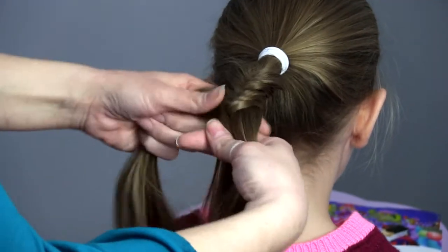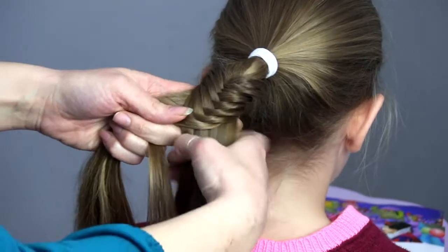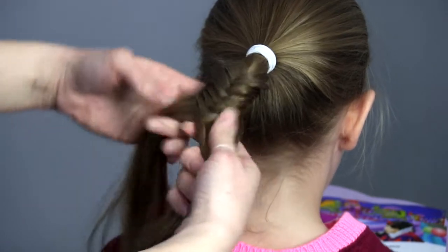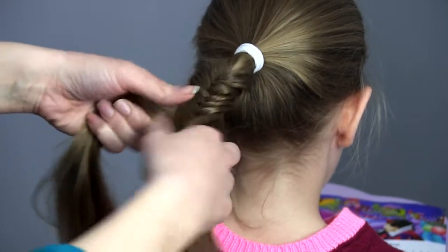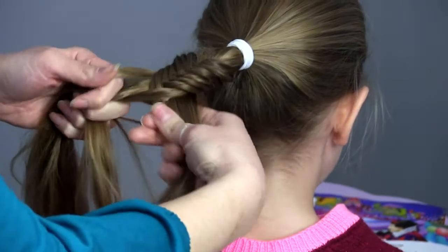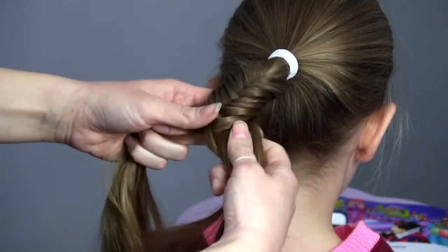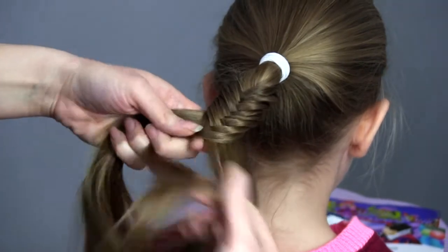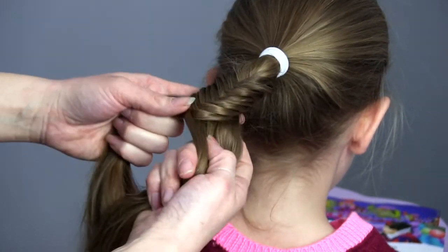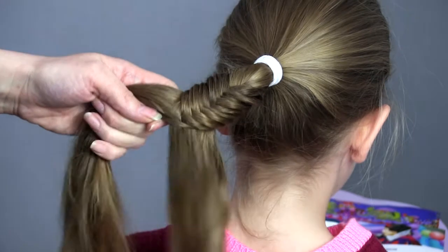I used to do this braid and it would end up so lopsided that I hated it, but finding a few tricks to keeping it even has helped me tremendously. It takes a while — another reason I did not like doing this — but the more you practice the faster you can get. You just get used to grabbing that little section from the right spot and adding it in over here.